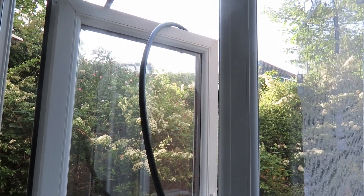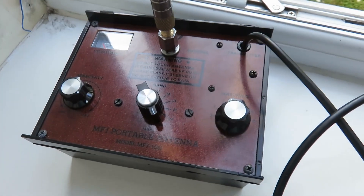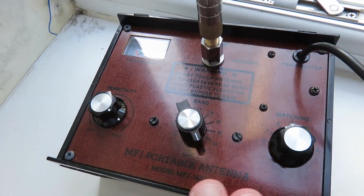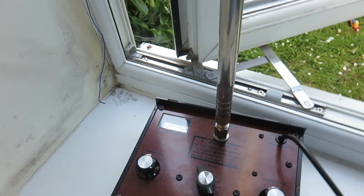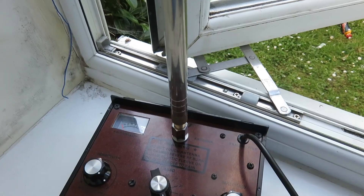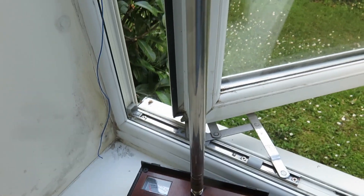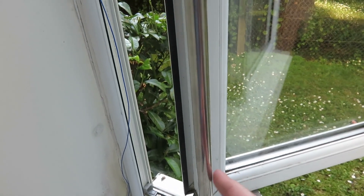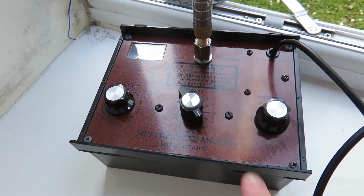My next antenna is the MFJ-1621. It has an antenna tuning unit on the box with the antenna connected to it. Something to point out: I did a video about this before, but the telescopic antenna you see here is not the original stock one — it's a third-party one I got from eBay that has more length. The original goes up to about 1.75 metres; this one can go up to five and a quarter metres.